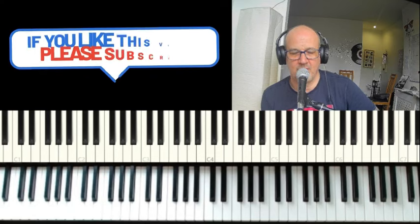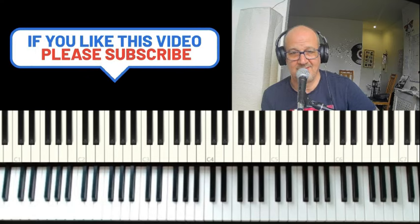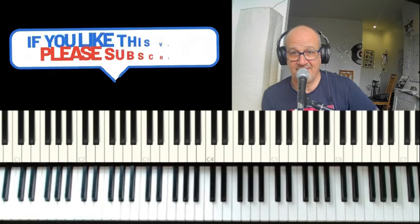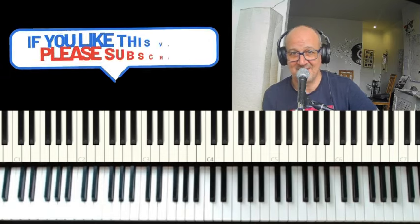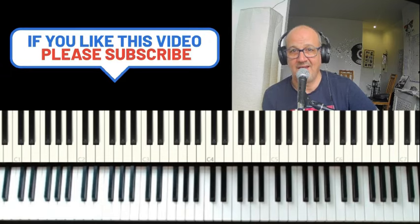And there we have it. That was Le Voir Le Soleil, or 'See the Sun,' by Subliminal Cuts. Please let me know what you think in the comments, and if there's anything else you'd like me to do, drop me a message. Many thanks — don't forget to like and subscribe, and I will see you soon.